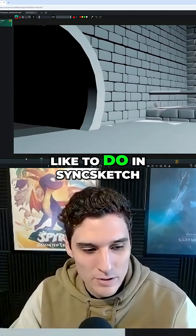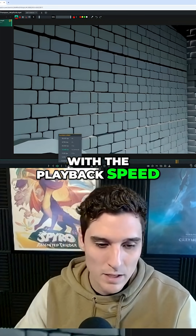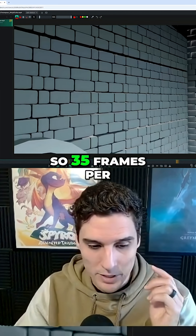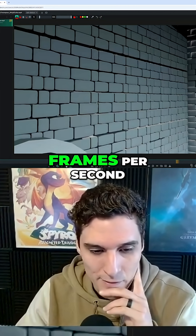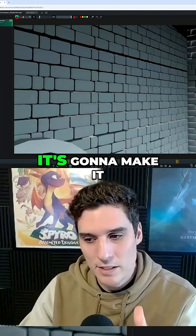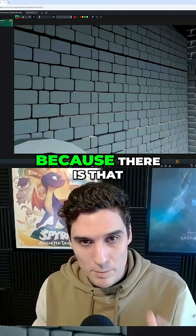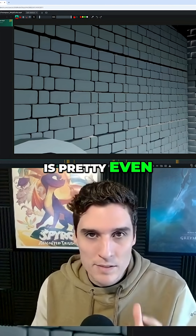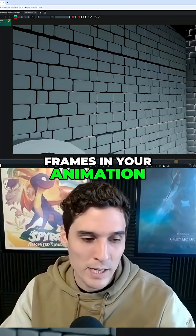Something I like to do in Sync Sketch is just play around with the playback speed. So I'll just bring it up to 1.5 — so basically around 35 to 36 frames per second. Obviously you're still going to have the issue of things feeling very even, because there is that issue with your spacing where a lot of the spacing is pretty even. But overall, I still feel like there are too many frames in your animation.